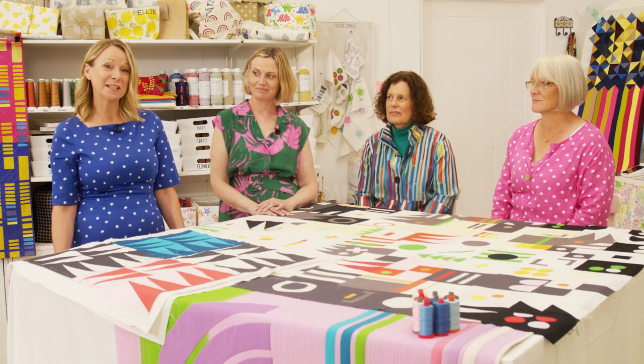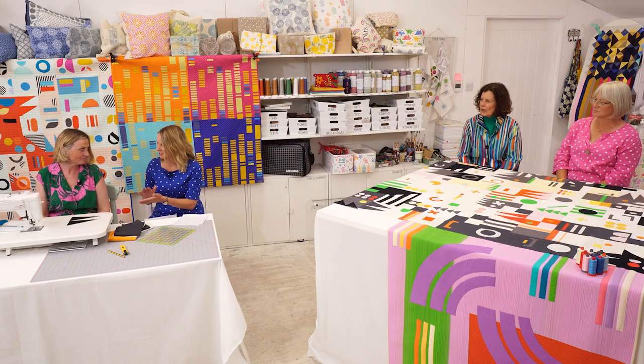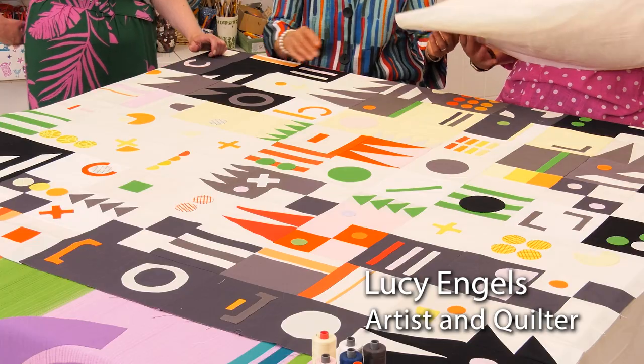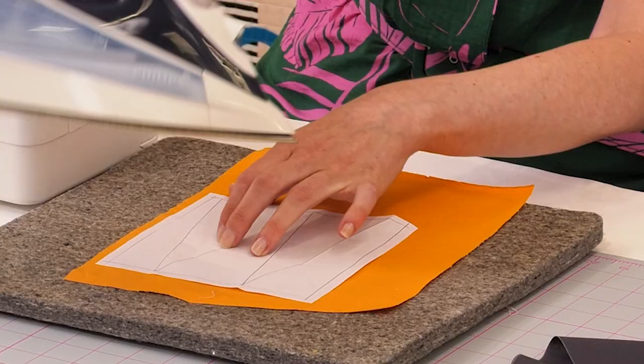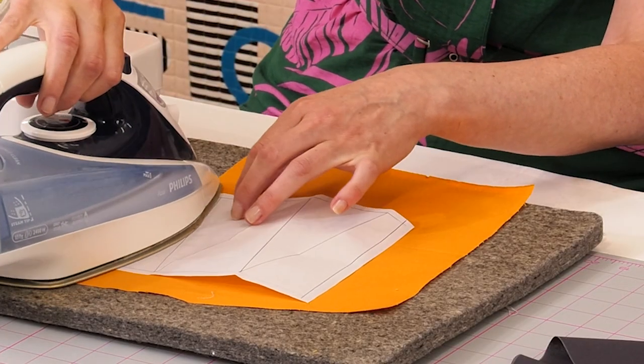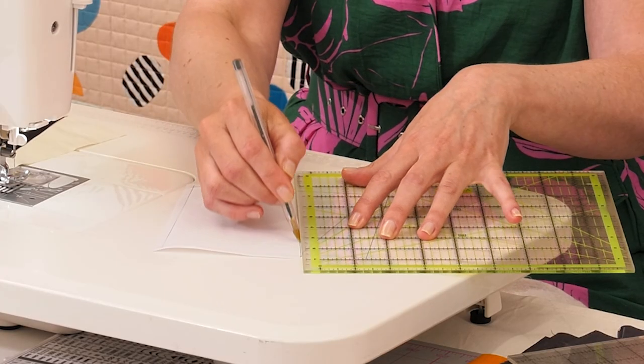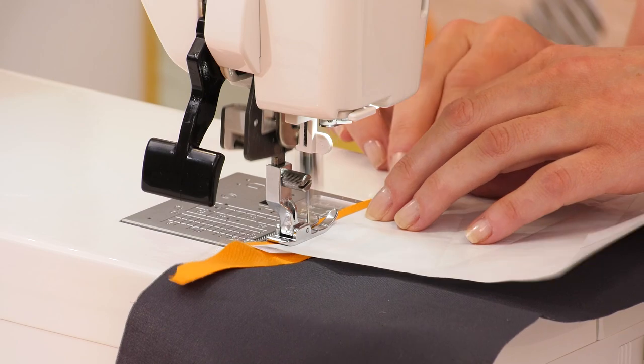Welcome to the Maker's Studio series, brought to you by Janome and JustHandsOn.tv. In this episode of the Maker's Studio, we meet quilter and artist Lucy Engels, who inspires us with a colourful modern quilt design, using a foundation paper piecing technique that she calls controlled improv. You'll learn how to map out your own template and sew the pieces together.